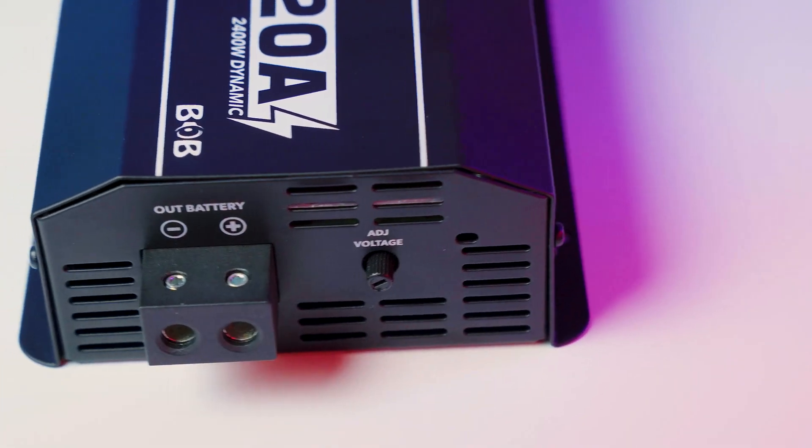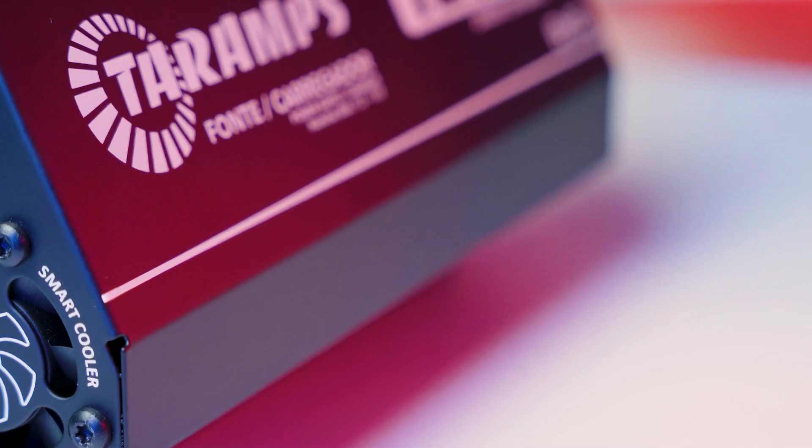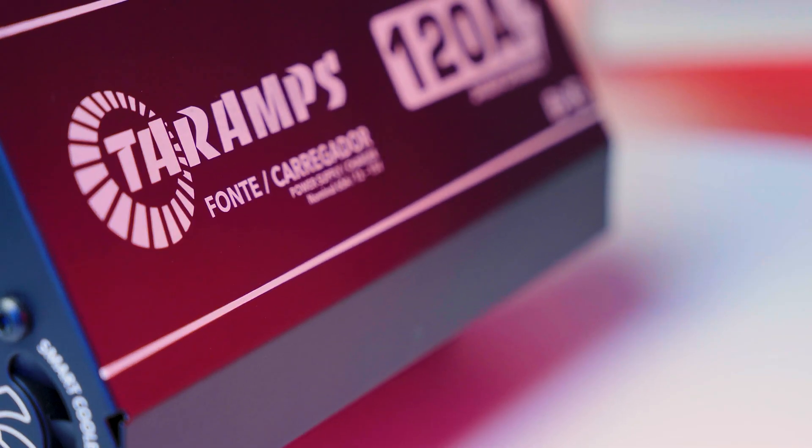Battery charging: ideal for charging 12-volt batteries in vehicles, boats, UTVs, and other mobile systems, delivering fast and reliable charging performance.